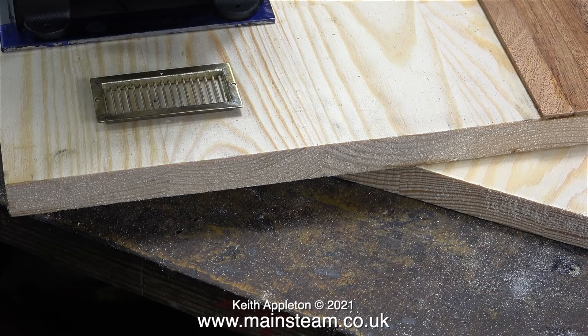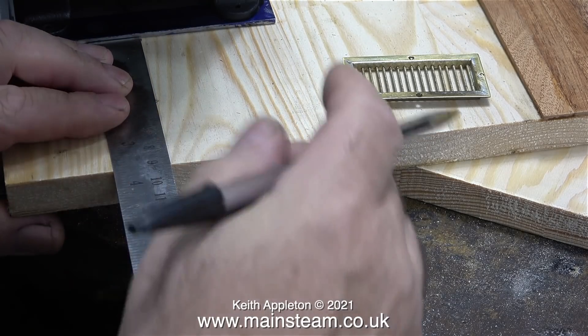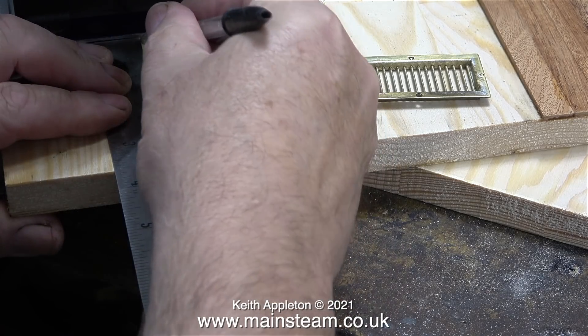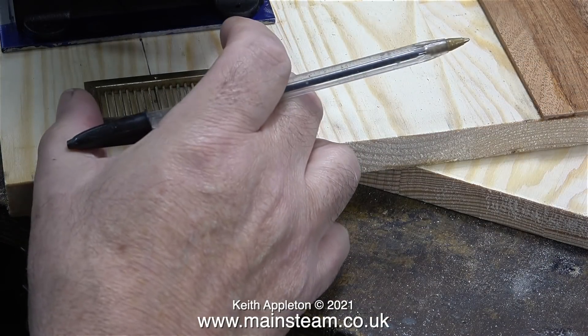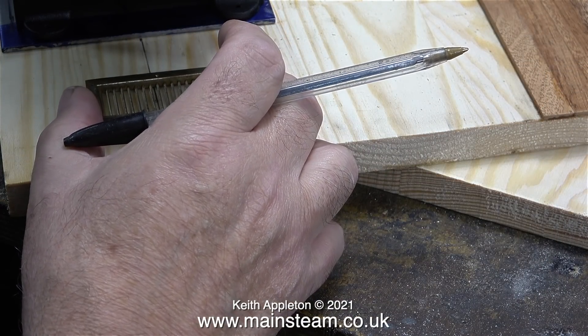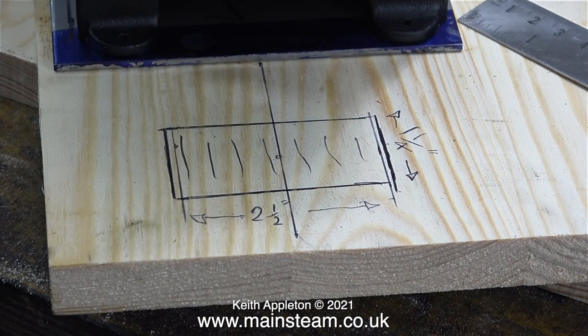Here's the brass grate in the approximate position. Thankfully I didn't have to make this piece of grating - it came out of a model steamboat quite a while back. I think it looks good, it's the right size and it's perfect for the job. My marking out is not too good - I measured the metal plate, halved the dimension, put a mark on the board, and now I have a guideline marking the center of the grating. Just think of it as simple CAD drawing for village idiots.